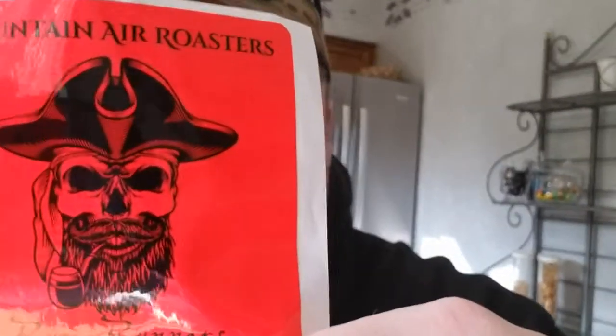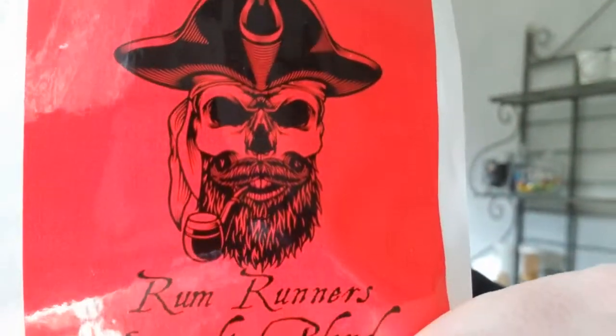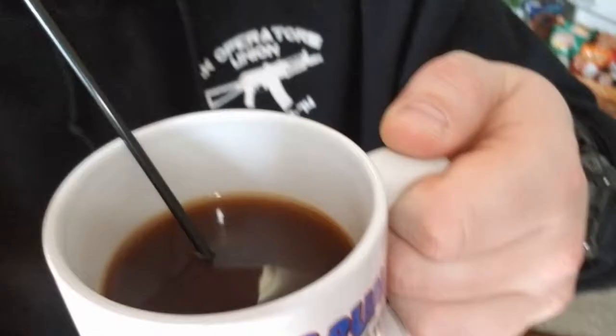Coffee is done — love that, it's hot and ready. I've got a mustache going for that 80s porn star cop look. But you guys are waiting for the taste test. Look at this — two ugly mugs! Shout out to Todd and DJ for the mug they brought back from Florida. So we have the Mountain Air Roasters Rum Runners right here, as seen on this awesome sticker. It definitely smells like rum.